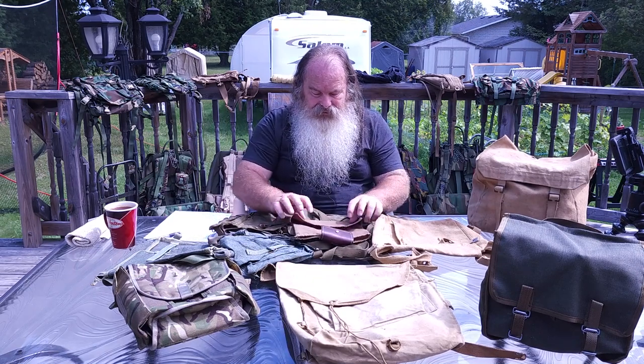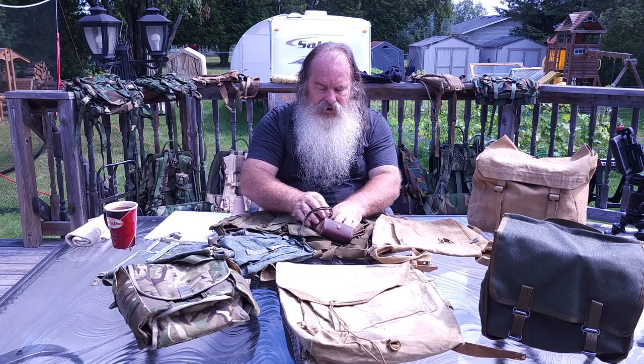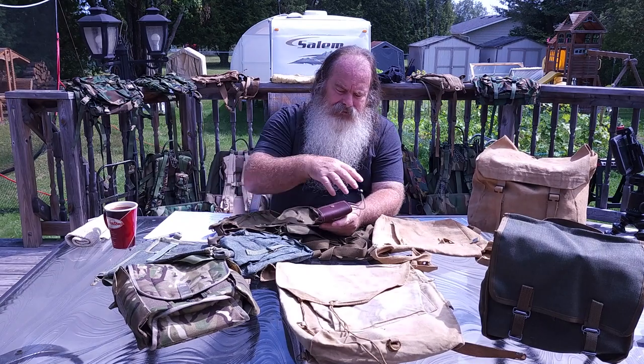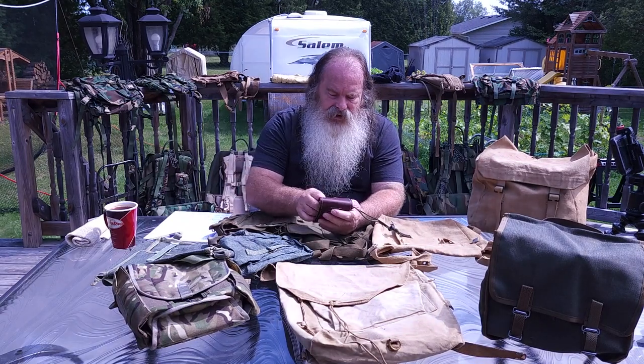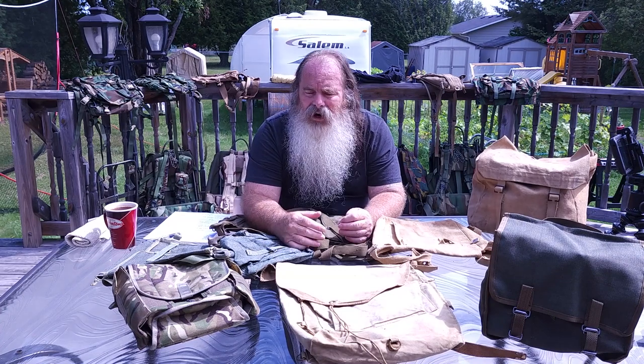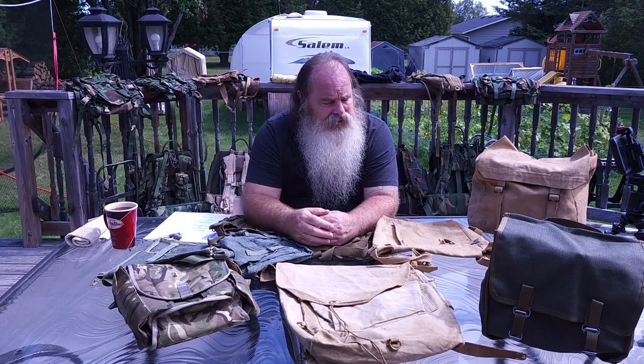I also enjoy having a haversack, a bread bag, satchels — all that — to carry around on a day-to-day basis whenever I'm out and about, whether it's fishing, hunting, foraging, or just a day out in the woodlands. So I just want to give you some ideas on what's out there.